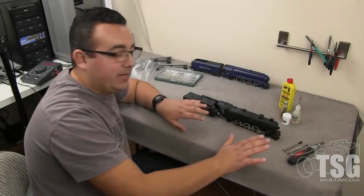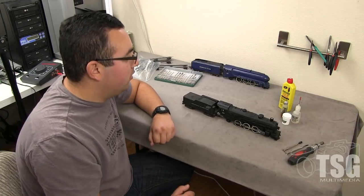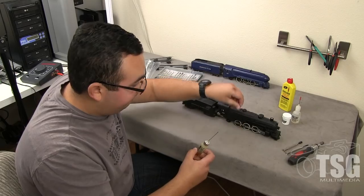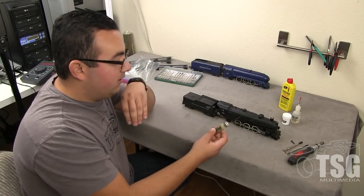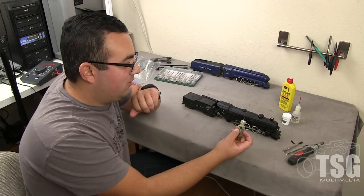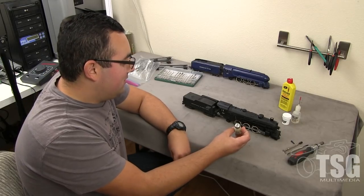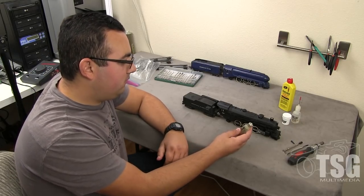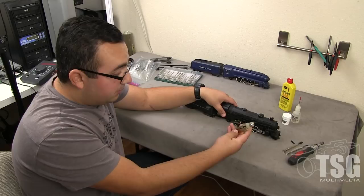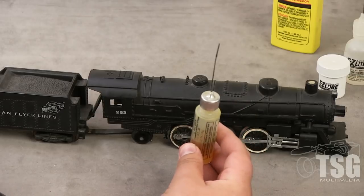Let's pretend you just got your train out of the box — it hasn't seen the light of day in 40 years. You're going to want to lubricate it first. Use a light to medium oil — something like this. You don't want to use anything too heavy. No motor oil, and probably not olive oil either. This is called a Hob-E-Lube, but any light to medium oil works — you could use three-in-one oil if you wanted to.